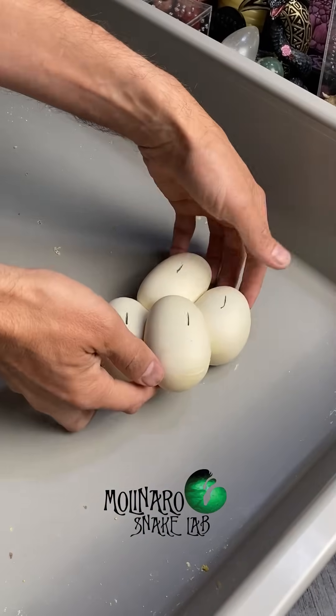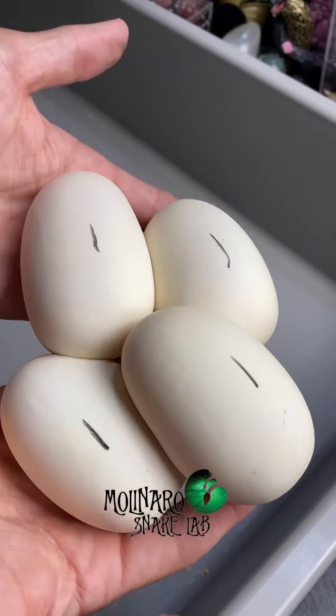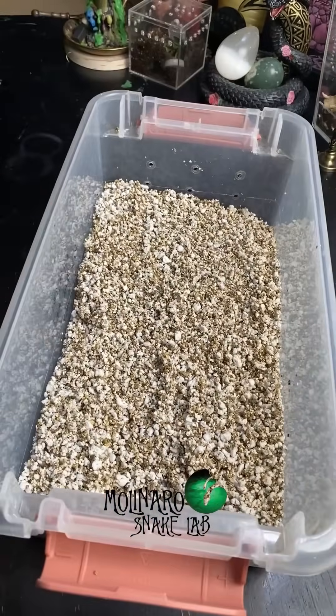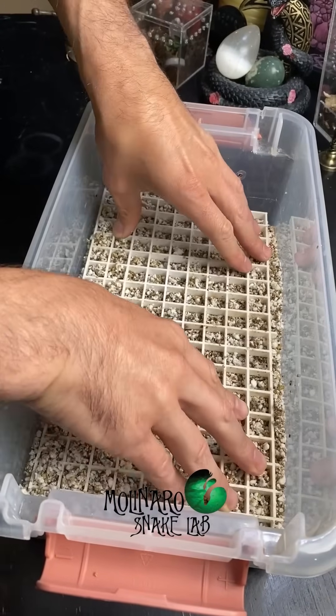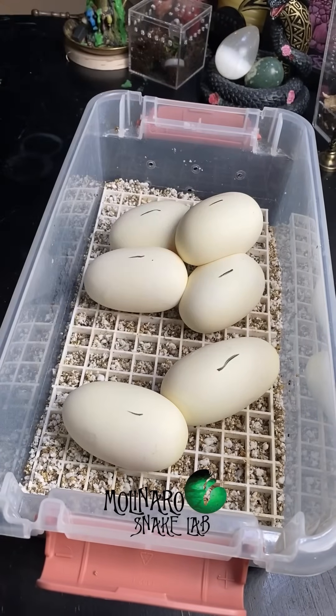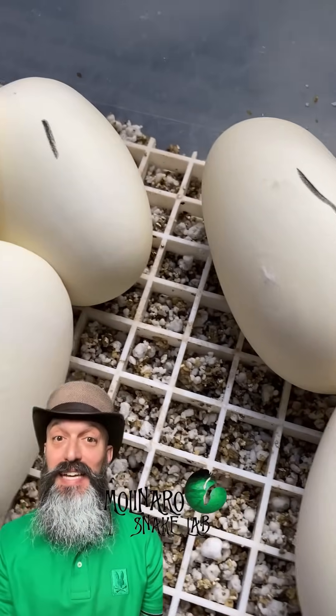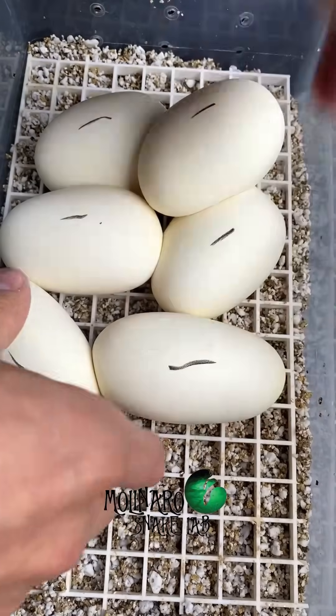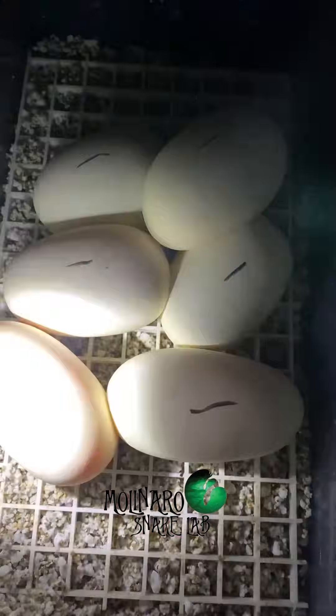All of these eggs look absolutely perfect. They're big, they have a great color, and they're smooth. To incubate these eggs, the first thing I'm going to do is put them inside of an egg box. I use a mixture of perlite, vermiculite, and water to maintain a high level of humidity inside of the egg box. A high level of humidity is one of the keys to hatching these eggs successfully. The other key is to incubate them at the proper temperature — I like to incubate them at 89 degrees Fahrenheit or 31.6 degrees Celsius.